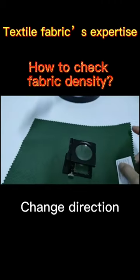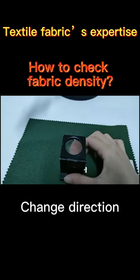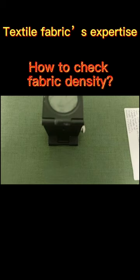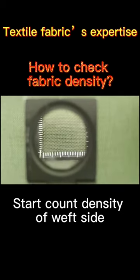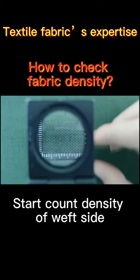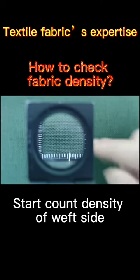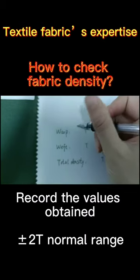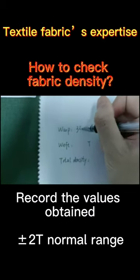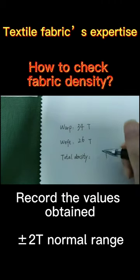Changing direction. Start to check the density of the weft side. Write the density of warp and weft on paper and count the sum of the calculated densities.